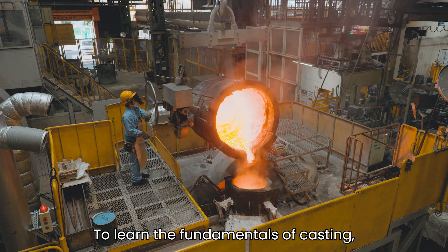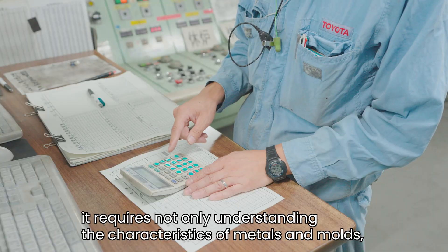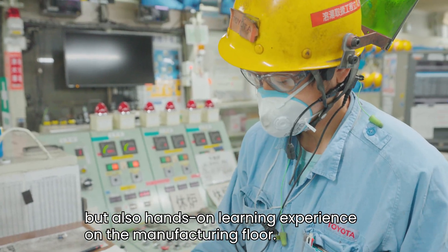To learn the fundamentals of casting, it requires not only understanding the characteristics of metals and molds, but also hands-on learning experience on the manufacturing floor.